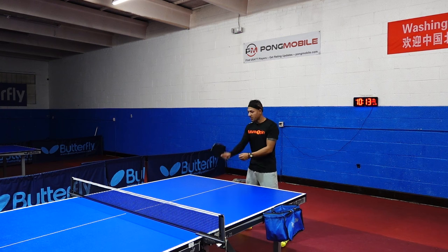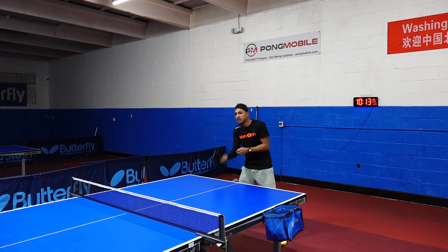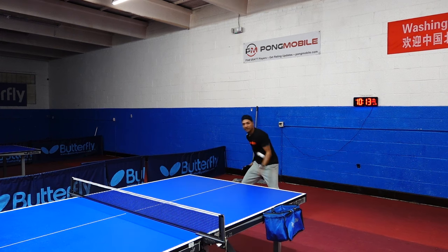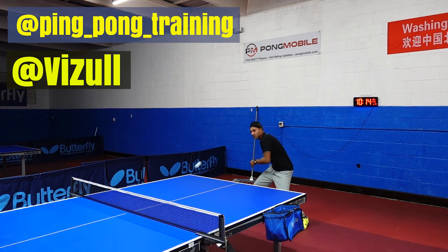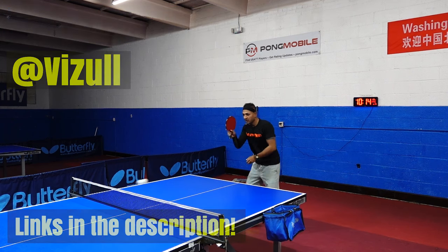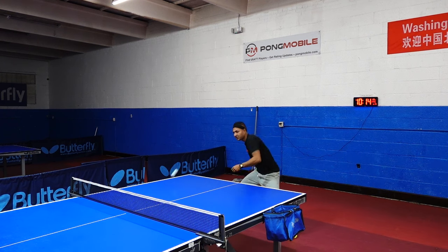When hitting with Hurricane you have to go into the ball more — when countering you have to hit through more, and when looping you have to use your body more. With Japanese rubber it's more balanced and you don't have to use your body as much; you can get the result with just your arm.